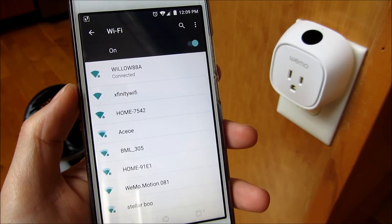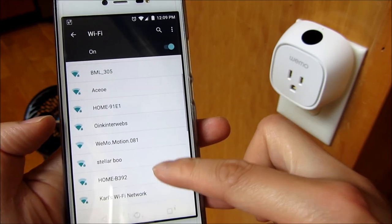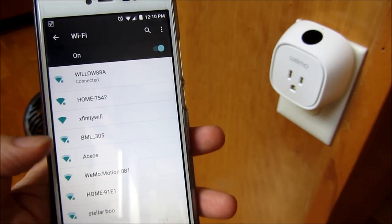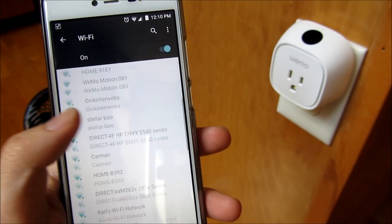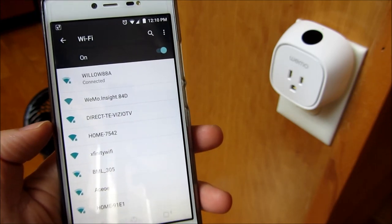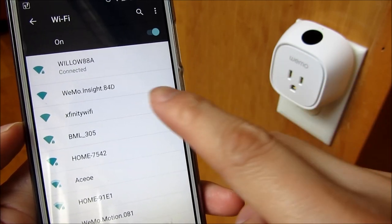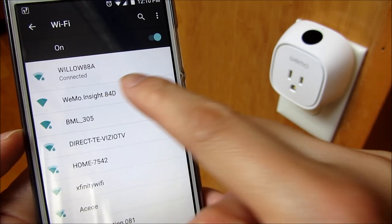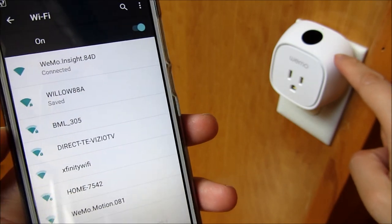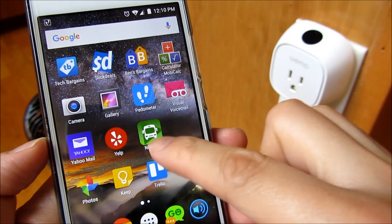I'm going to look for that Wemo device. Sometimes it takes a while for the Wemo device to come up. You'll notice it finally came up — it's this device. Notice it matched the ID that I showed you in the back of the Wemo. So what I'm doing here is I am going to connect directly to that Wemo device. You'll notice it's obtaining the address, so it's connecting directly to this device now. And now it's connected. Once it's connected, I get to go to my Wemo app.